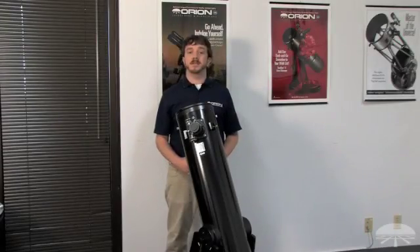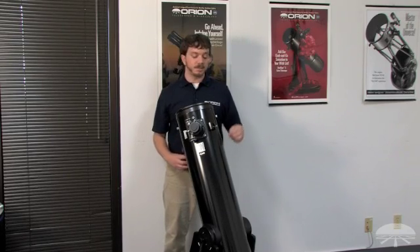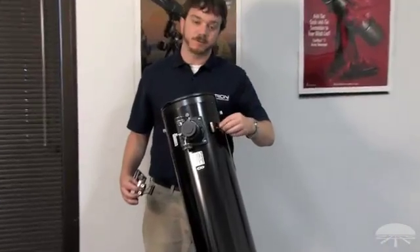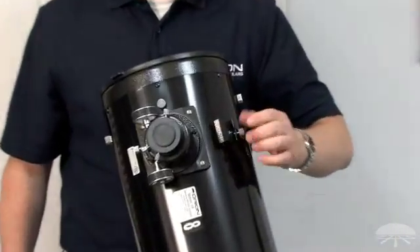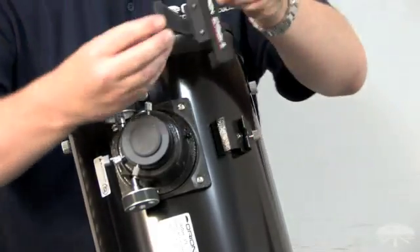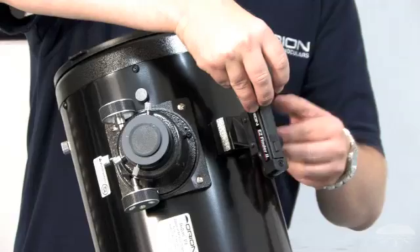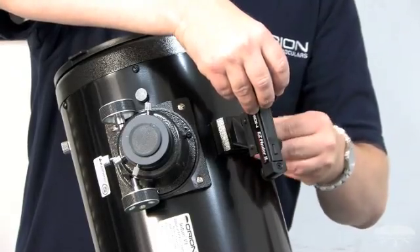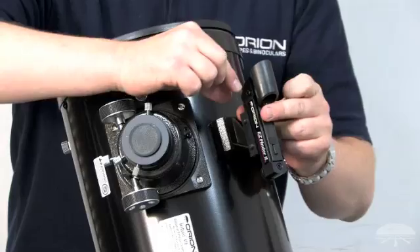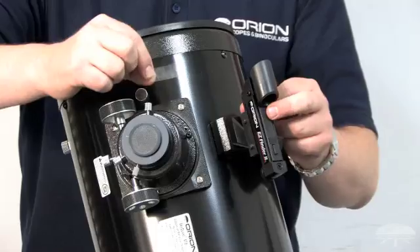Let's complete assembly of the XT8 Classic Dobsonian by installing the Easy Finder 2 reflex sight and the 25mm Plossl eyepiece. To install the Easy Finder, loosen the installed thumb screw on the dovetail finder scope base. Take the Easy Finder with its dovetail bracket and insert into the dovetail base. Tighten the thumb screw down to secure into place. You can also remove the plastic slip from the Easy Finder to engage the battery.